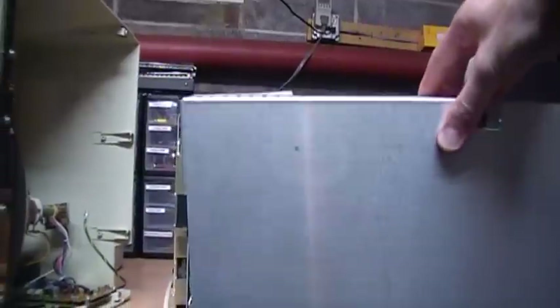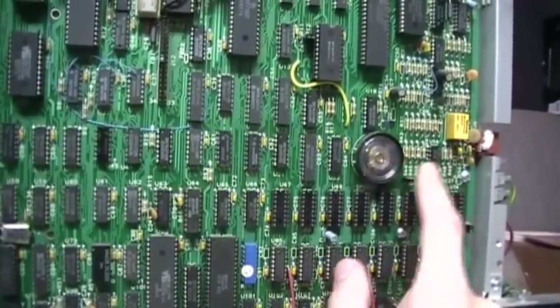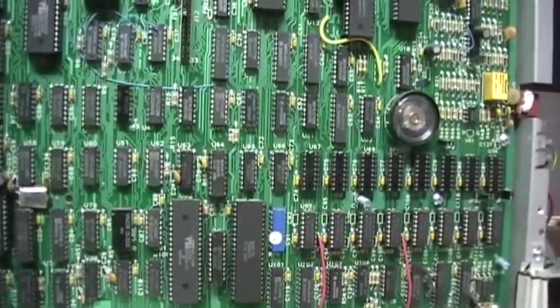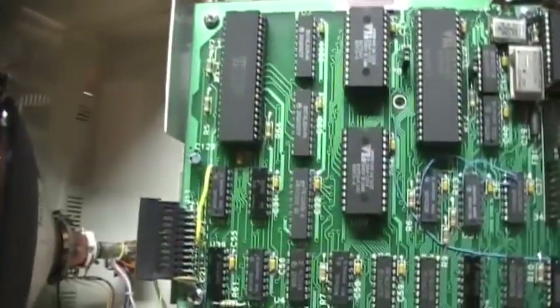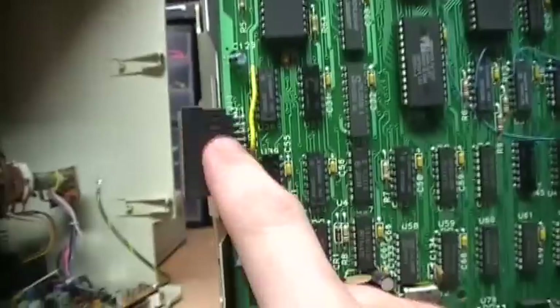A few screws later the shield comes off the back of the motherboard. You can see the little beeper that the Model 4 has — the Model 3 did not have this, but it was added to give at least some internal sound capability, although most software did not actually use it. Here's the 64K RAM and the blank sockets where you can add another 64K to upgrade it to 128K. This one has had some rework done with a jumper wire, so clearly there were some circuit board mistakes that a later revision probably fixed.